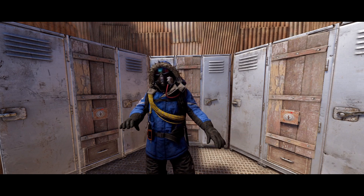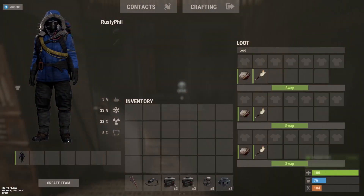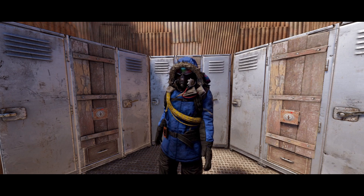But now, I have a question for you. Are you tired of lockers looking like this? Yes, me too. But I have the solution for you.